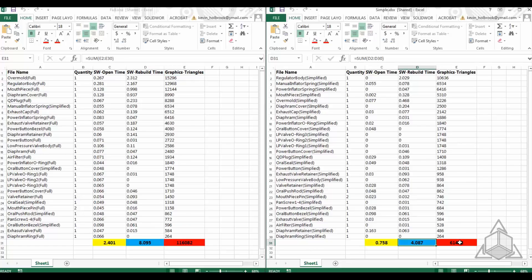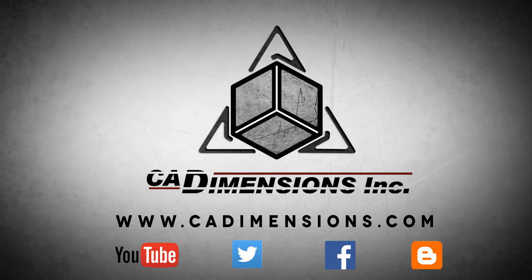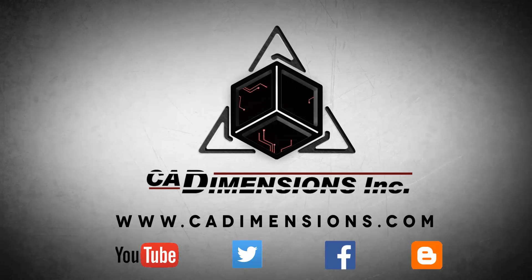Thank you for attending another CAD Dimensions Tech Tip. Hope to see you soon. Don't forget to check us out on YouTube, Twitter, Facebook, and our blog for more great content by clicking on the links in the description below.